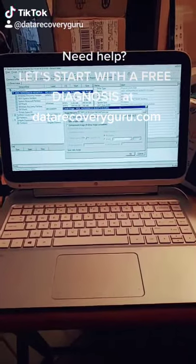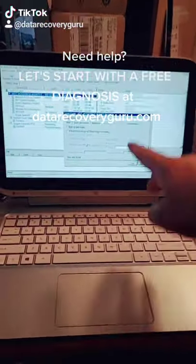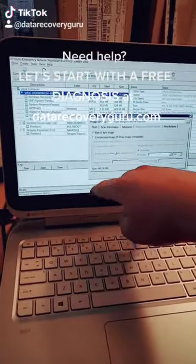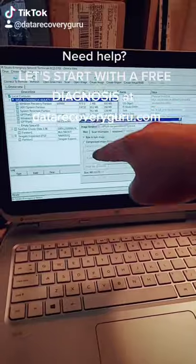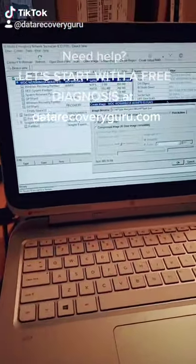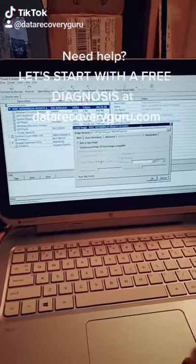Hey Boston, how you doing? Data recovery guru here for Paul as well. Today we're working on a very interesting HP Split machine. It's called Split because it can be used as a tablet, but it's also connected to this base. If you click this button here, this tablet is actually removable.